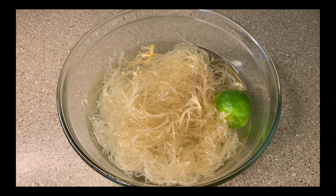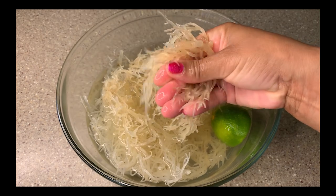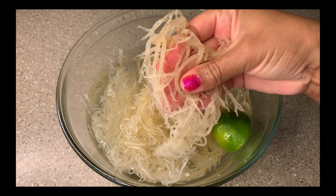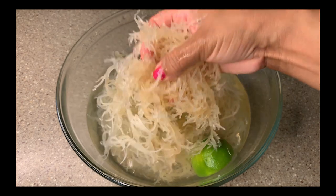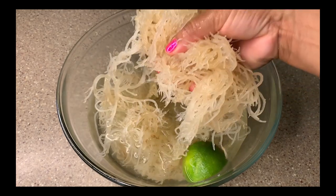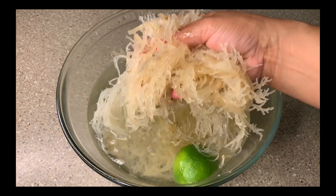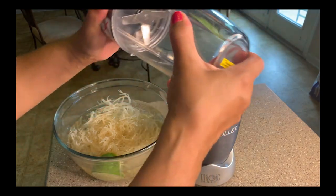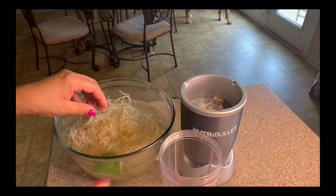On to the next day — look at how much my sea moss has expanded. Remember, I started out with a palm full of dry sea moss, and now look at how much there is. You'll know it's ready to be used because it'll have an almost translucent look to it. Now it's time to make this gel. For this step you're going to need a powerful blender, and I'm just going to put a little bit into the cup.